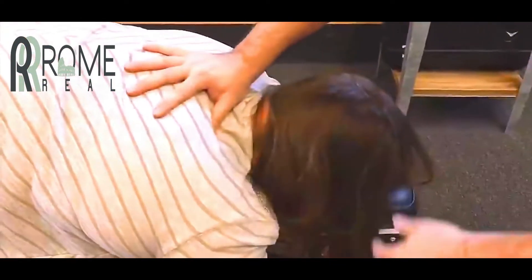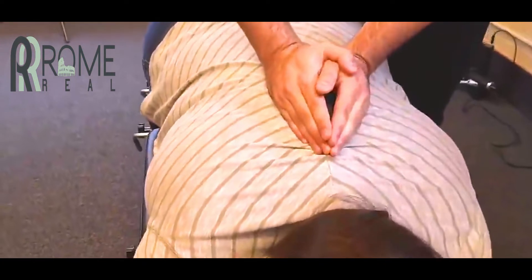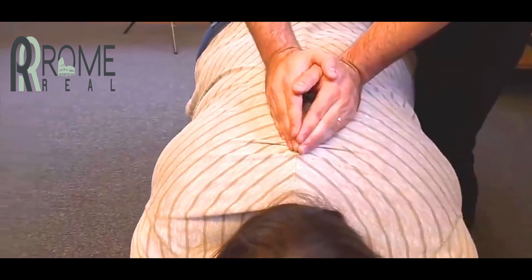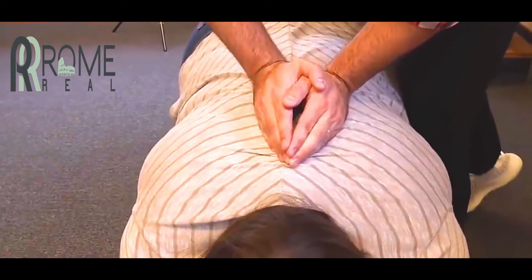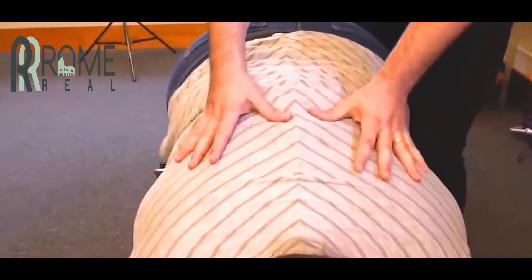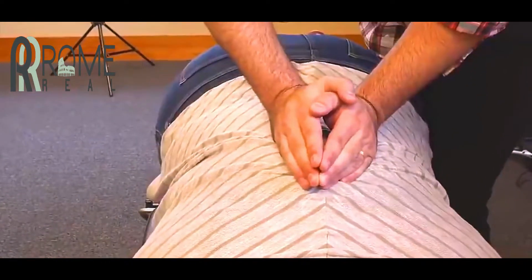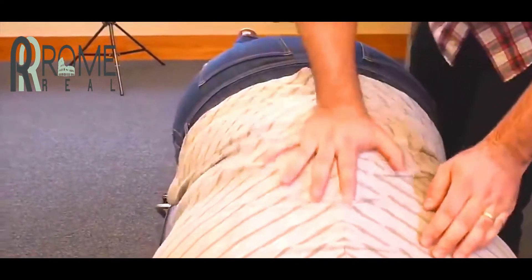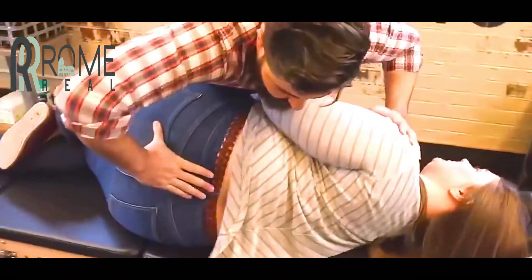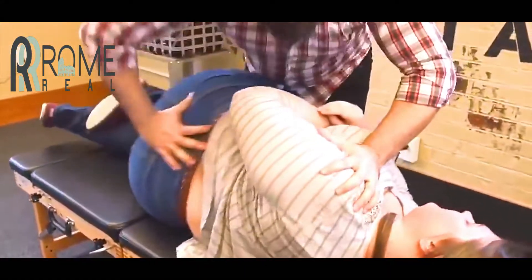Let me feel all that pressure just taking off the nerves there. I'm going to drop in on that right side here. I want you to take a deep breath in and exhale out. Oh my god. One more time — deep breath in and exhale out.